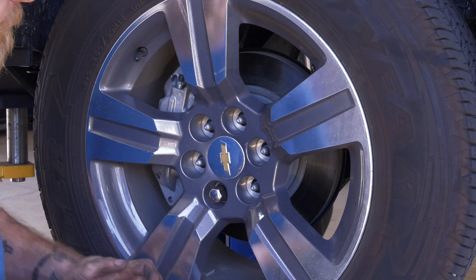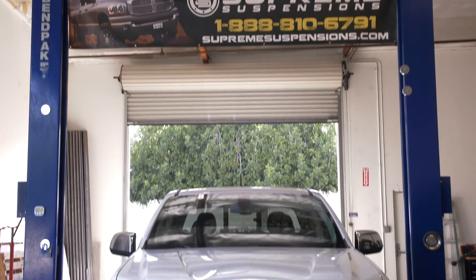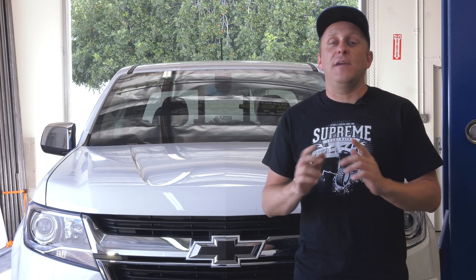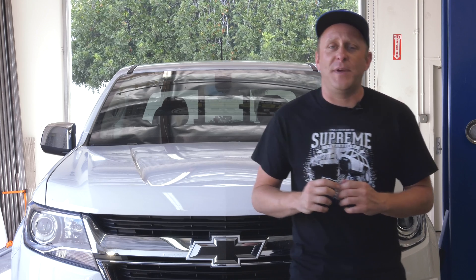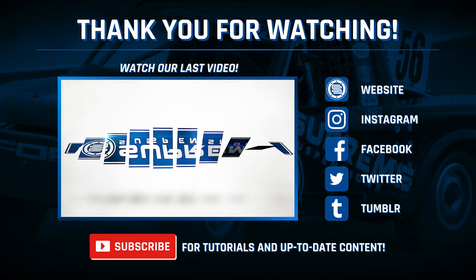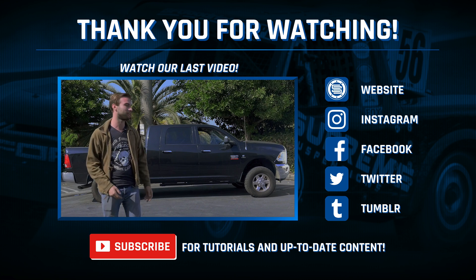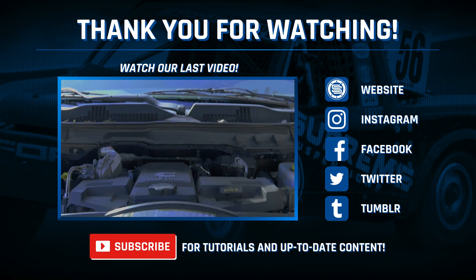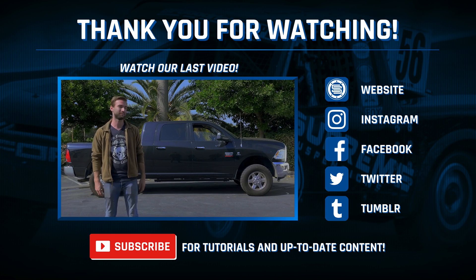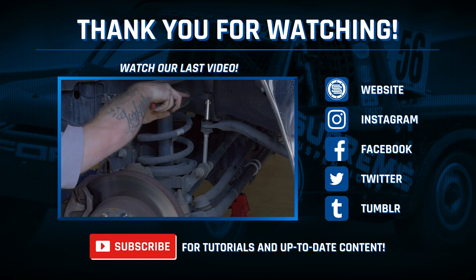The lug nuts get 140 foot-pounds — make sure that nothing is binding or rubbing before lowering the truck. Today we installed 2.5-inch strut spacers up front and 2-inch lift shackles out back. We're really pleased at how well it came together, so I'm going to go take it out for a spin. We'll see you soon!